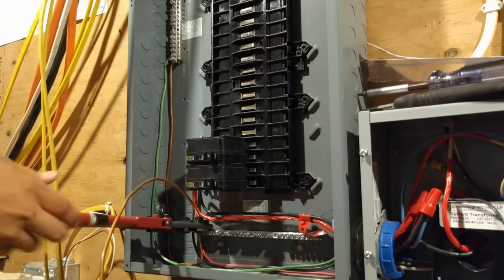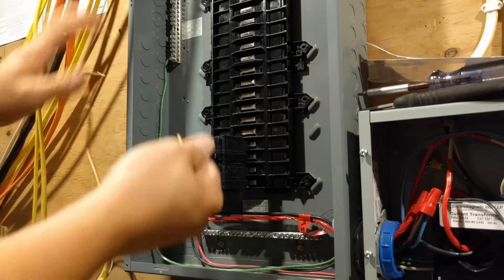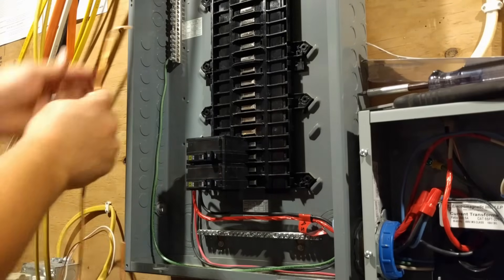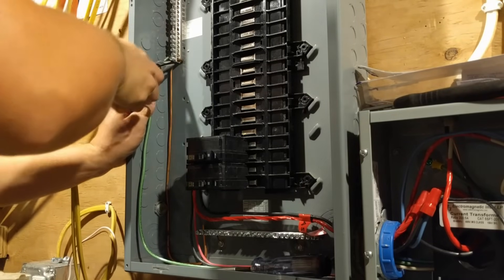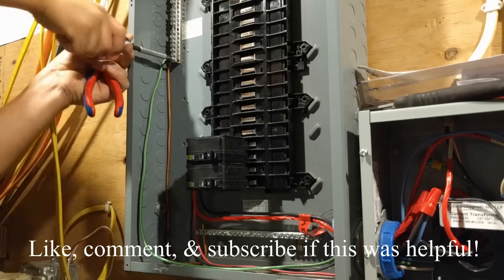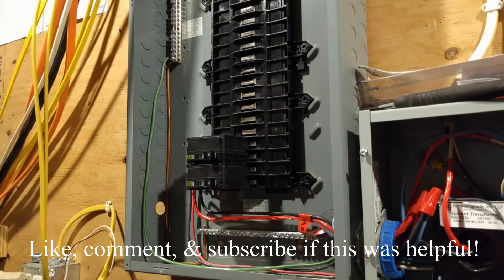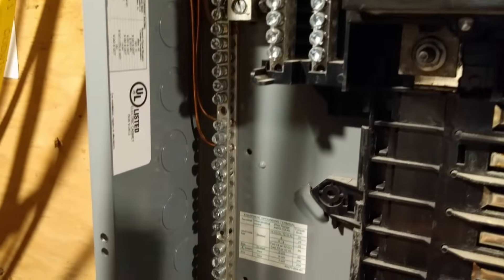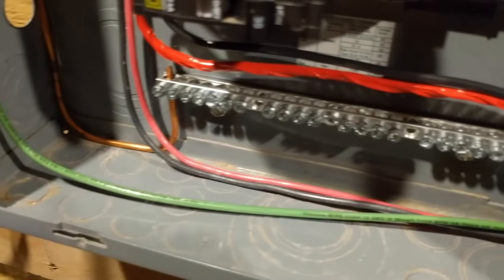I've got my wire in position. As you can see, I've made a nice little jumper. Like I said, this is extra, but it's really nice to have that connection between the two. Get that nice and snug. These ground bar kits come with a sticker that you're supposed to attach next to them — it gives specific information about what size wires can fit. There's my jumper going down to the bottom, and that's it.